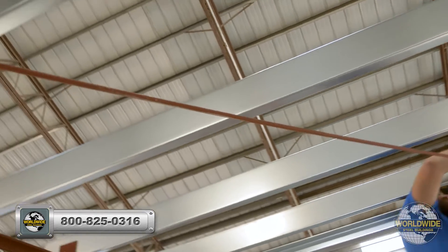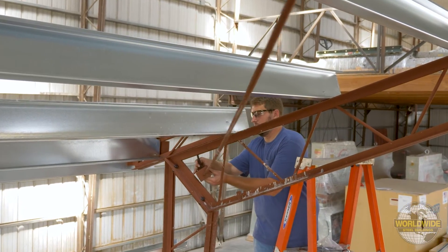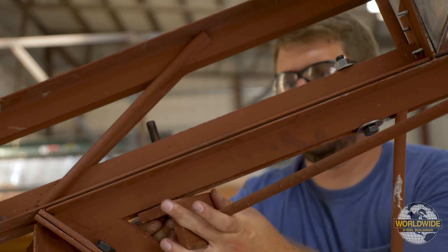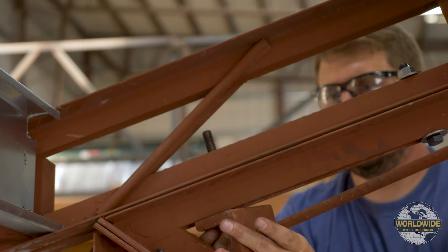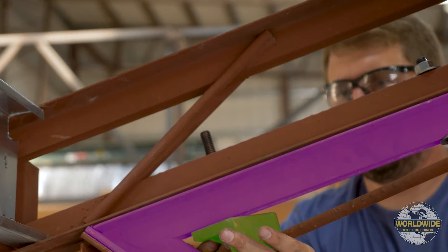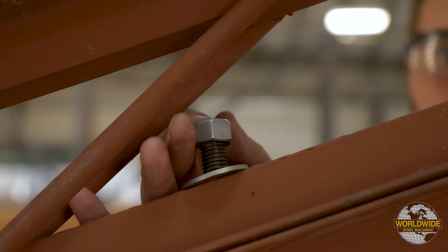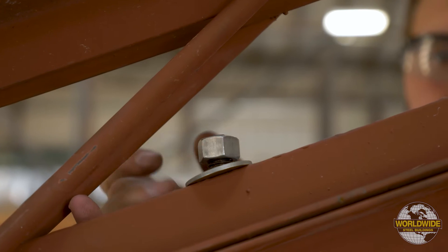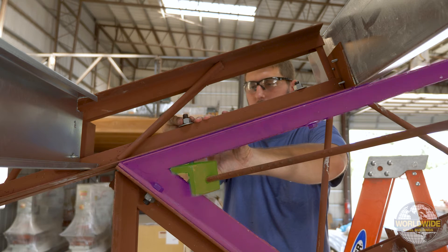The lower clip can now be installed just above the first web rod using the supplied bolts specified on your shipment list. In this example, because there is a low eave extension, the bolt first passes through the wind rod clip, then through the truss, and finally through the eave extension. If no eave extension is present, then the bolt would pass through only the wind rod clip and the truss.